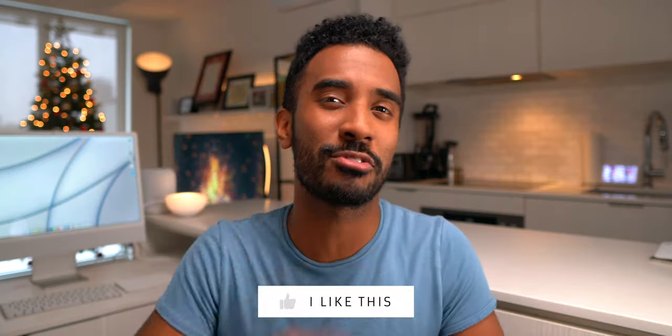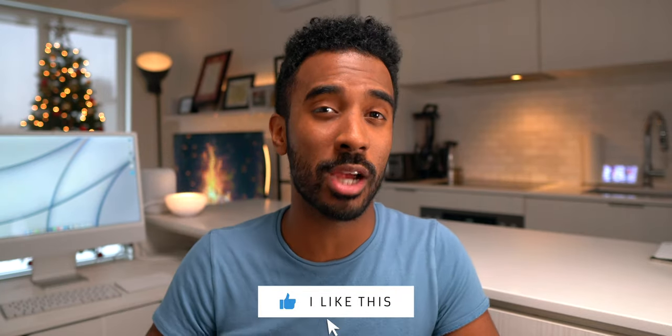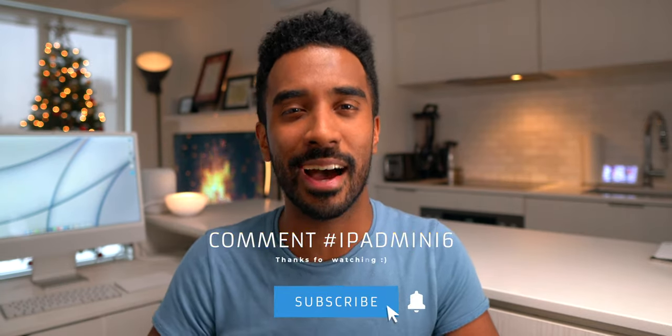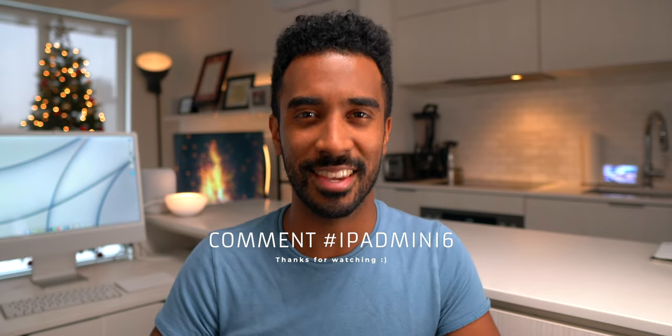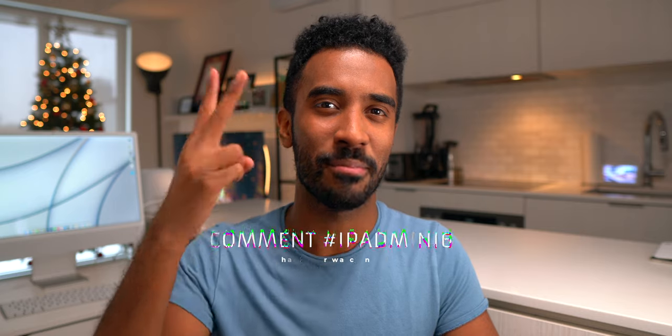Anyway, thank you guys so much for watching. Drop a like, subscribe if you're new, comment hashtag iPad mini 6 if you finished the video, and I'll catch all of you guys in the next video. Peace.